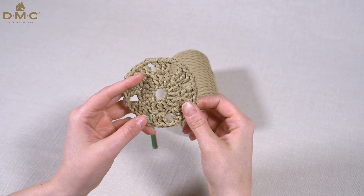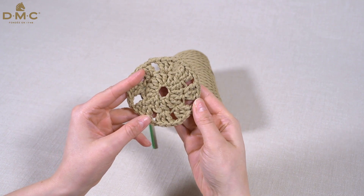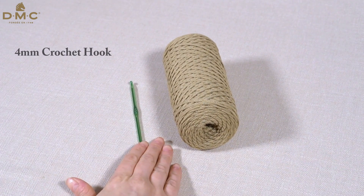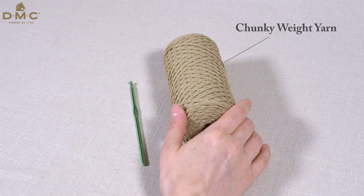In this video I will show you how to increase by working several trebles into the same stitch. Increases are used to create more stitches in your work. For this sample I will be using a 4mm crochet hook and a chunky weight yarn such as DMC Nova Vita 4.